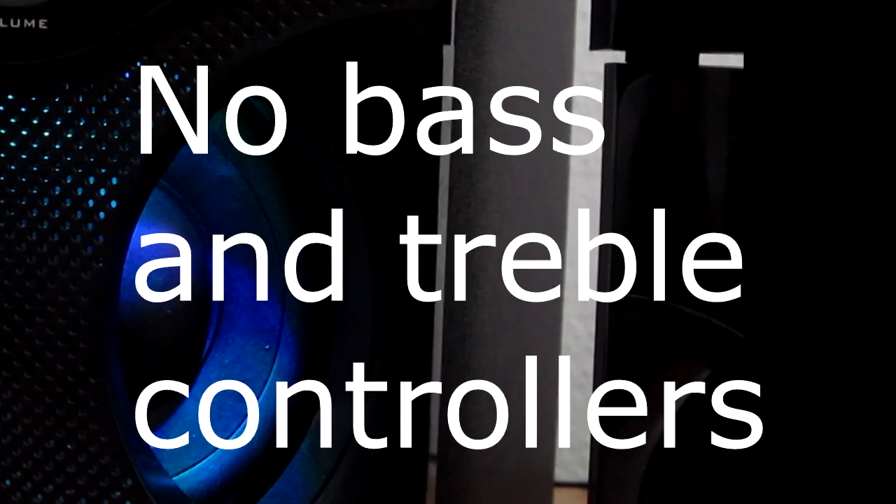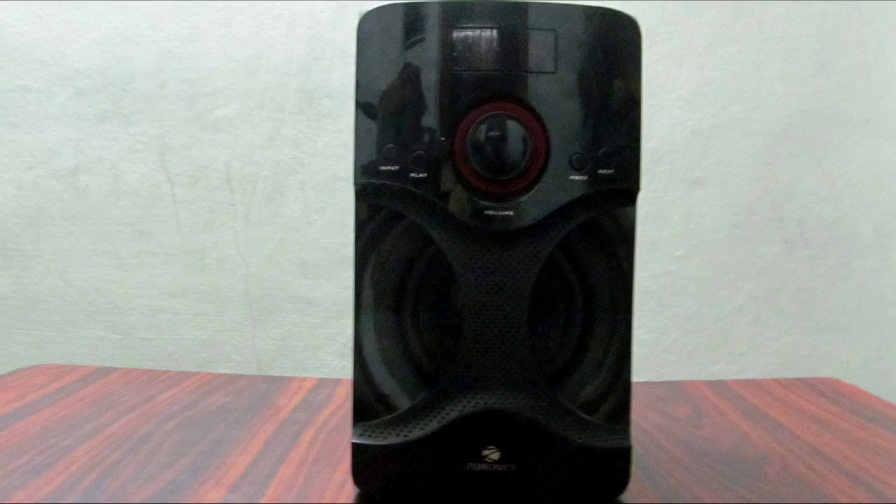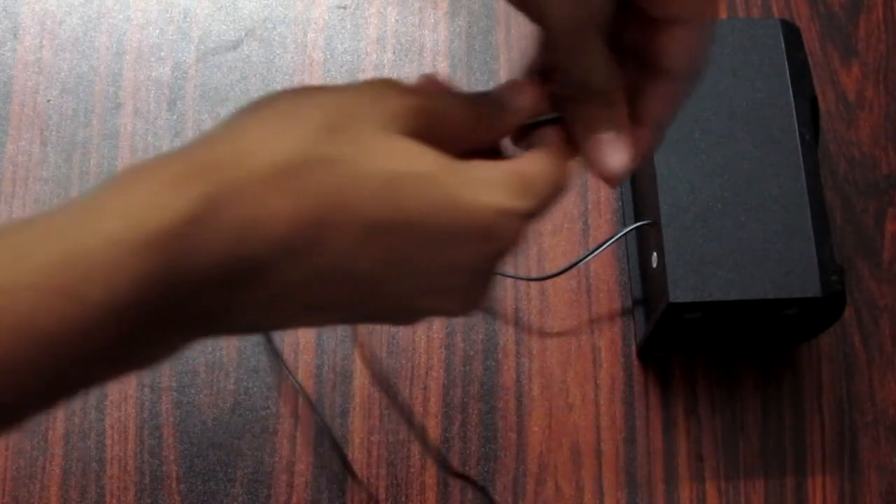So friends, now we have a disadvantage. The main control options — for bass and treble — we have only the volume adjuster. There are no dedicated bass and treble adjusters, which is a problem.